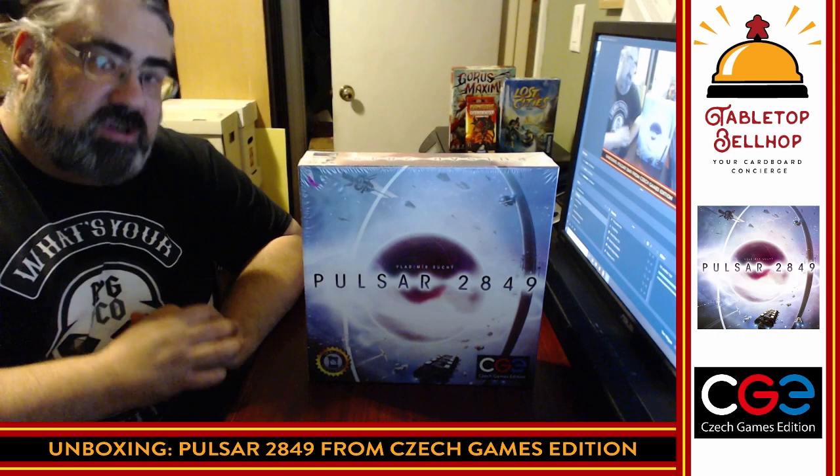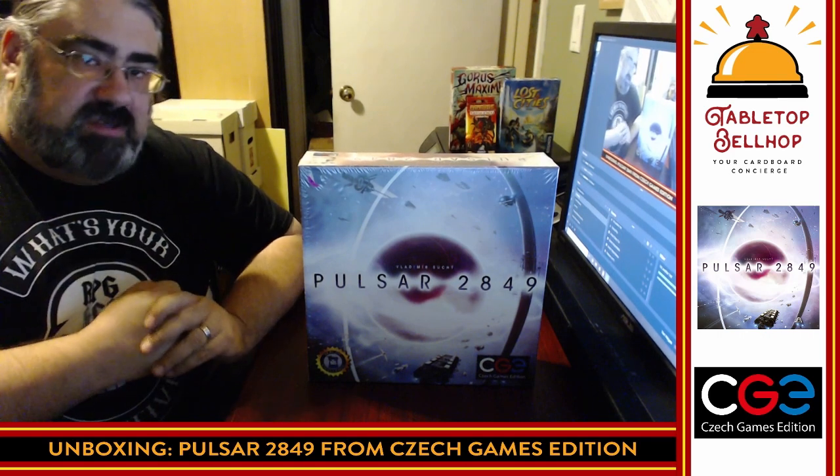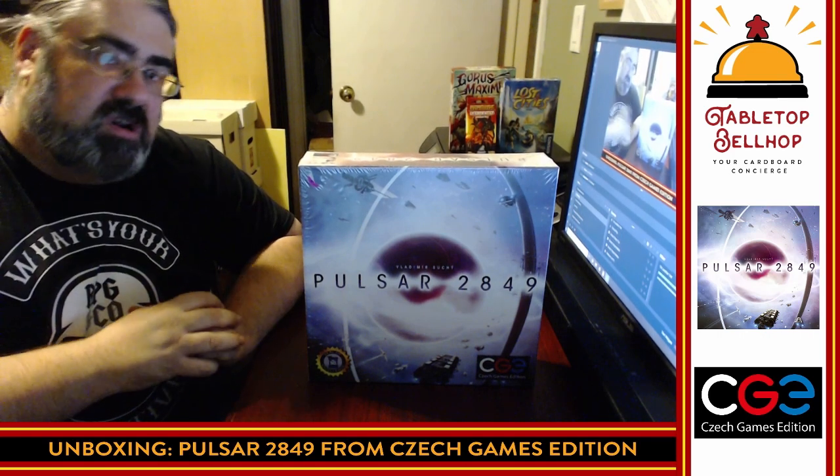Hello and welcome to a Tabletop Bellhop Cardboard Coat Check. I am Mo Tuzano, the Tabletop Bellhop, your cardboard concierge.